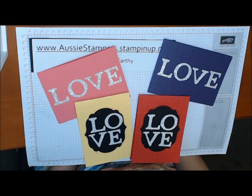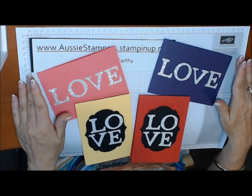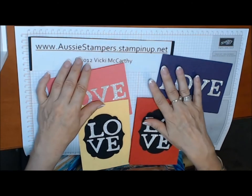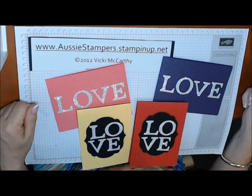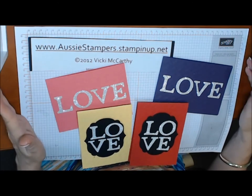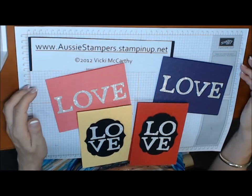I hope you enjoyed that video! If you'd like a discount on all your stamping supplies, why not join my team? Hop on over to aussie stampers dot stampinup dot net and click on 'Join the Fun' — I'd love to have you. Remember, during Sale-a-Bration you'll get an extra twenty dollars worth of product in your starter kit, so now is the perfect time to join. Thanks for watching!